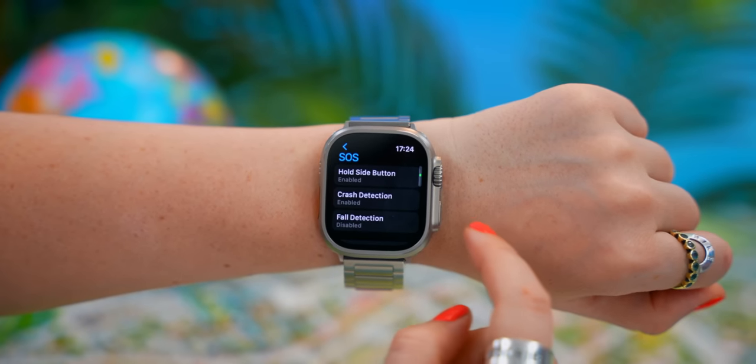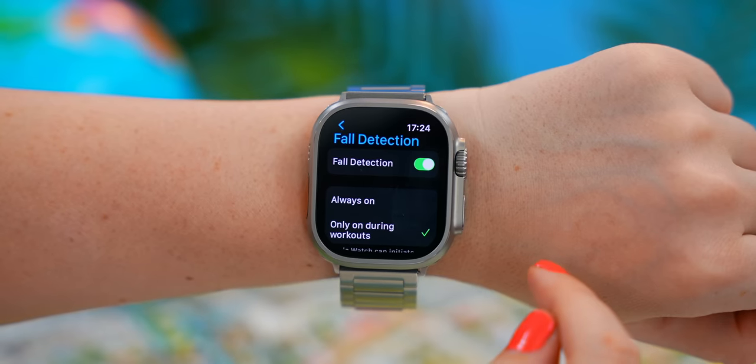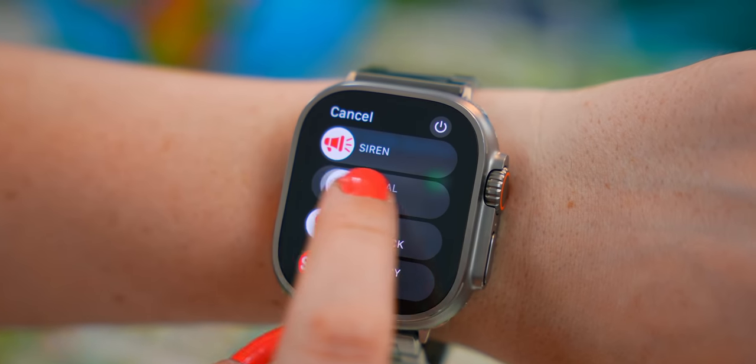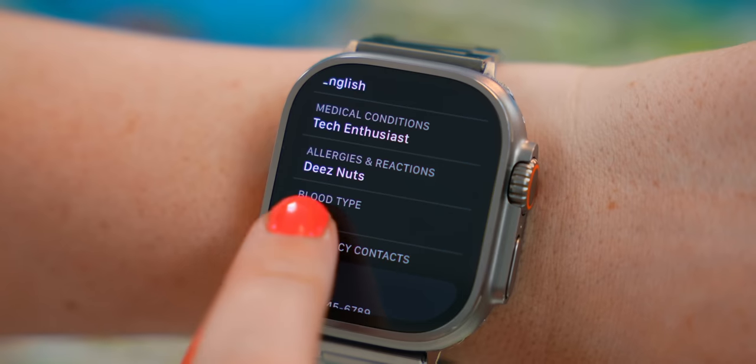Another safety feature you definitely want to turn on is fall detection. By default it is only on during workouts, but you can change that by toggling on 'Always On.' Another great feature to toggle on and fill in is Medical ID, because this instantly shows your medical information and allergies. This watch is made to keep you alive, but also to keep you healthy.